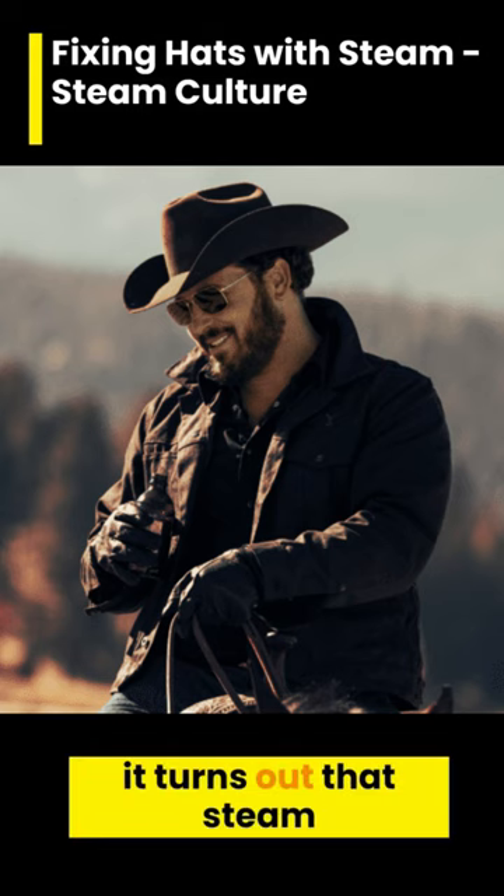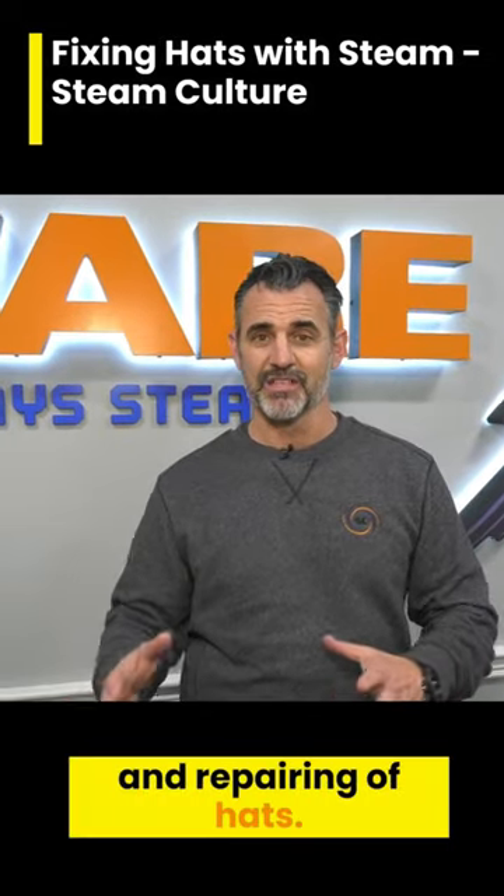What's steam got to do with hats? Well, it turns out that steam is used in the shaping and repairing of hats.